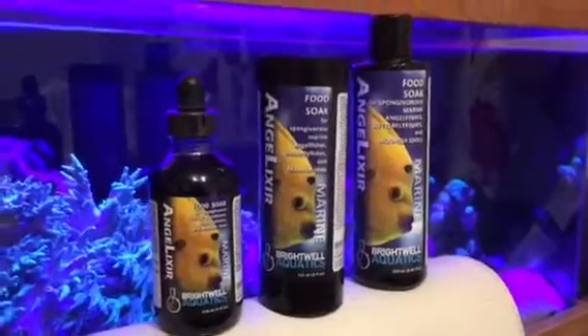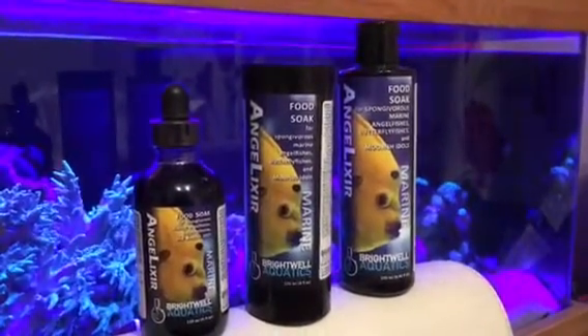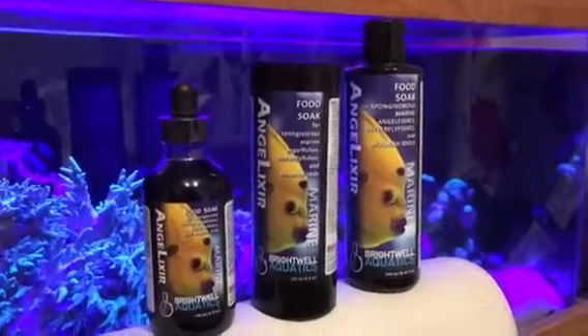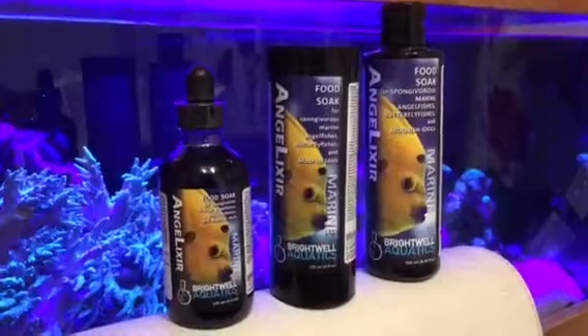Give this stuff a go. Put some drops of this in with either nori food, flake food — you can even put it in with frozen food. Leave it to soak and then feed your fish with it.